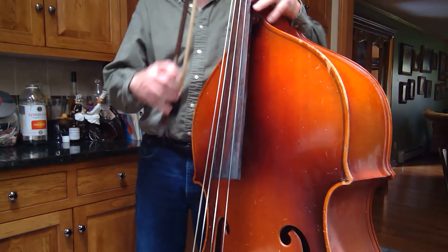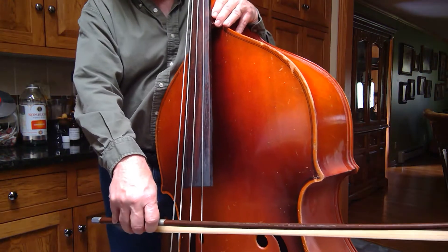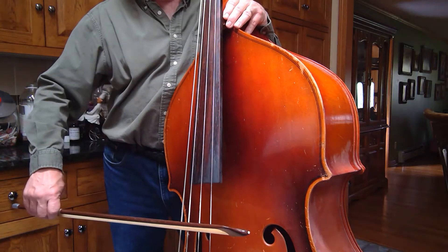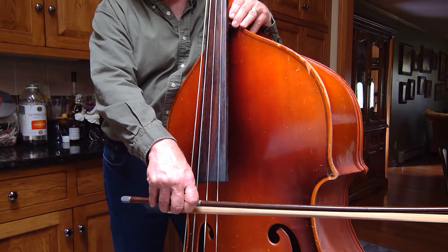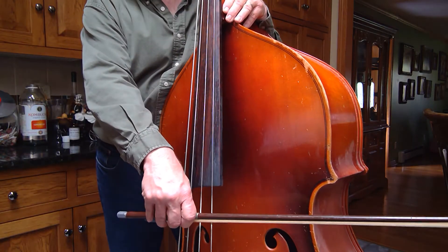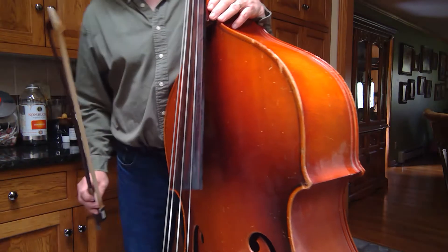Number 52, strand of D and A. Now at the very end, last measure, take a look — we're going to play a D, and then there's a bow lift, which means we pick up our bow, just lift it and come right back, and retake. That's called a retake.